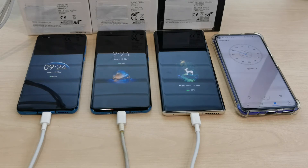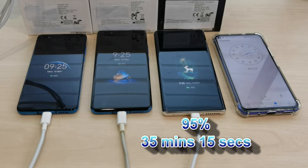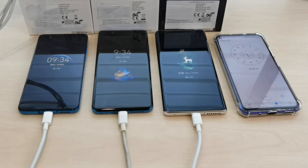Any minute now the Mate 40 Pro will reach 95%. It hits 95% at 35 minutes — so it takes around 35 minutes to reach 95% for the Mate 40 Pro. The next to reach 95% will be the P40 Pro, which is currently at 82%, while the P40 is at 65%. The Mate 40 Pro is now at 99% and the time is around 44 minutes.